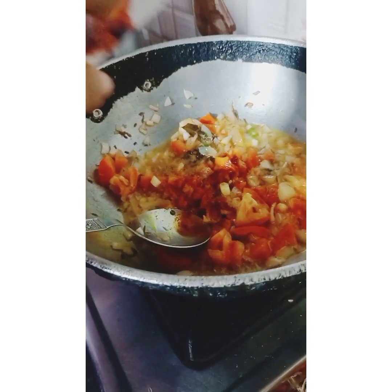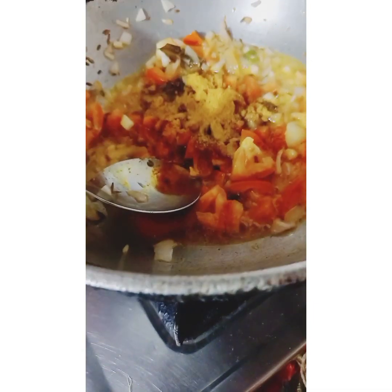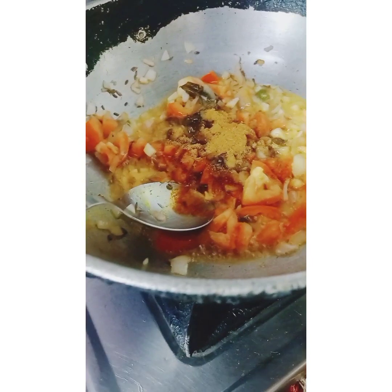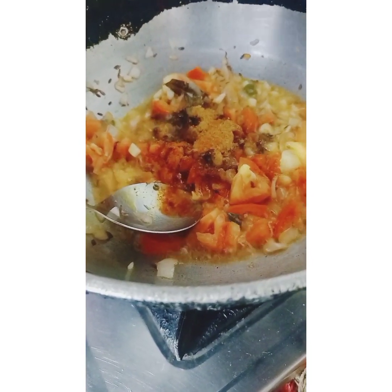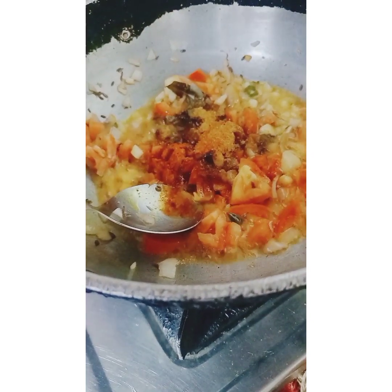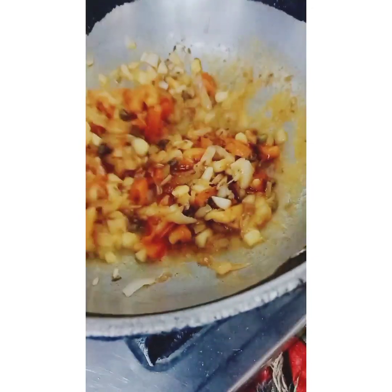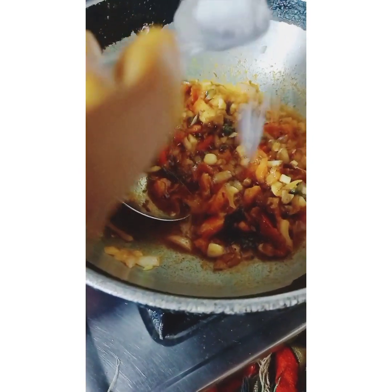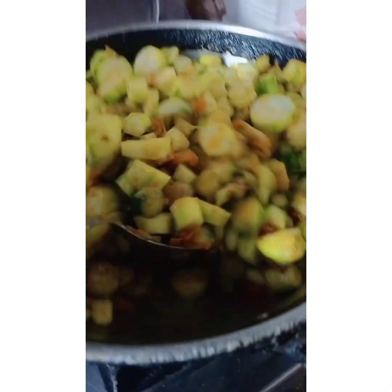Put the chicken masala in the pan. Put some powder in the pan. We will add the meat in the pan. Now we will add the meat in the pan. Let's try it, let's see.